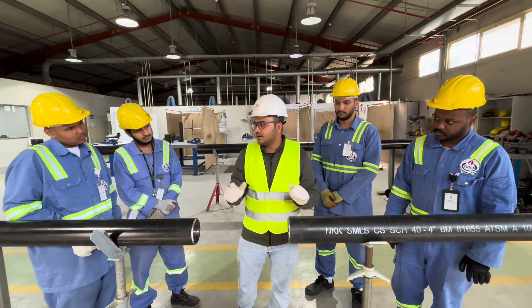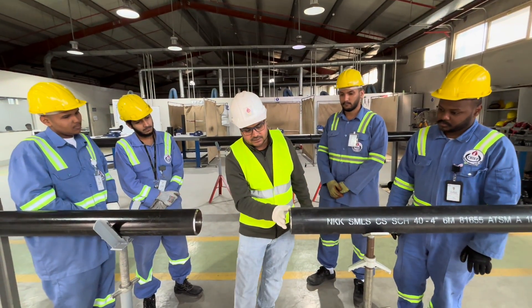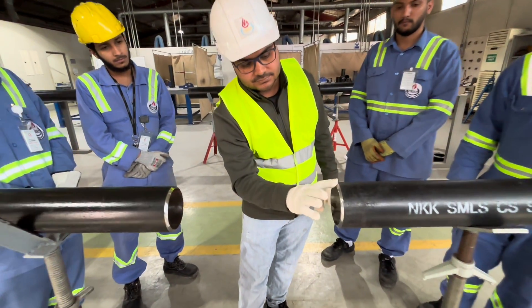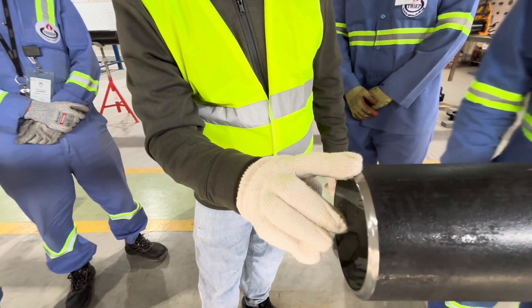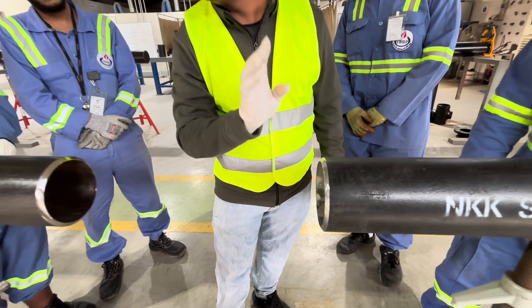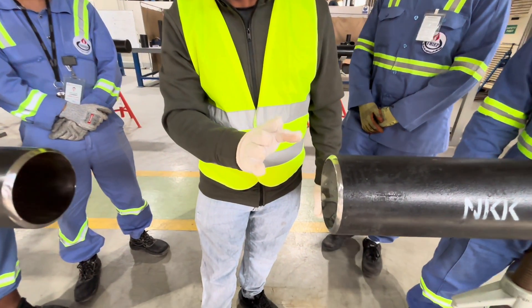Before we start alignment, we will make the bevel angle. The bevel angle should be 37.5 degrees, and the root face should be 1.6 millimeters.